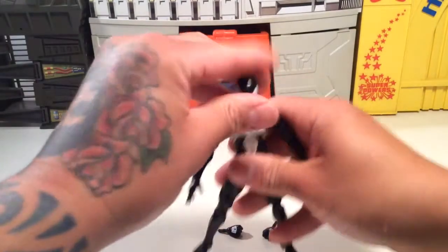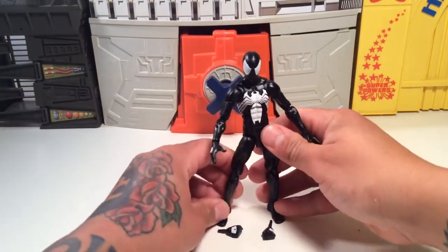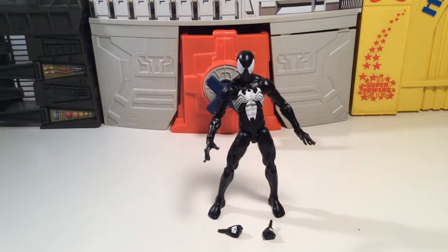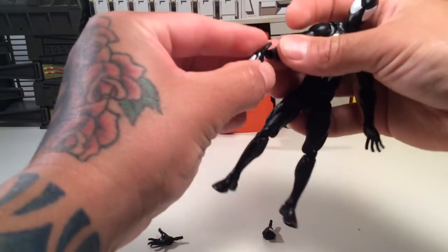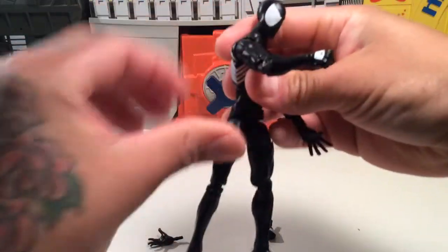Still a cool figure to have in your collection. One thing though — this guy feels like he could really suffer later from getting real loose. He feels kind of loosey-goosey already. But you can pop his hand off and give him a good punch fist, which is cool.